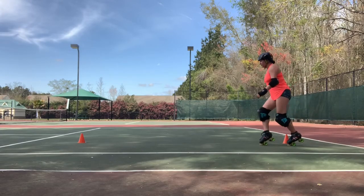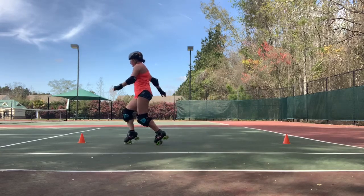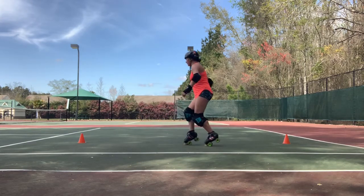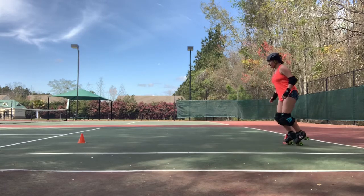And lastly, we have this north to south toe stop walk. So you're going to start walking forward from your cone, and then once you reach the top cone, you're going to stay facing forward but walk backwards. Jammers, this one is definitely for you. Love you, hate ya. Sincerely, a blocker.